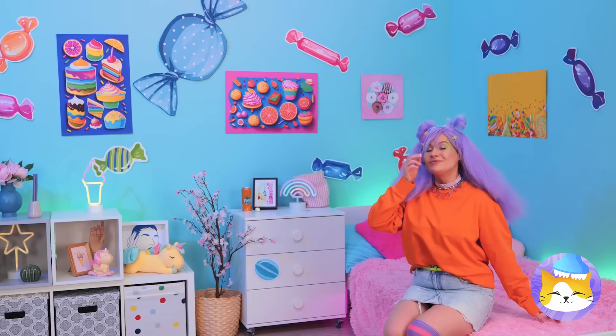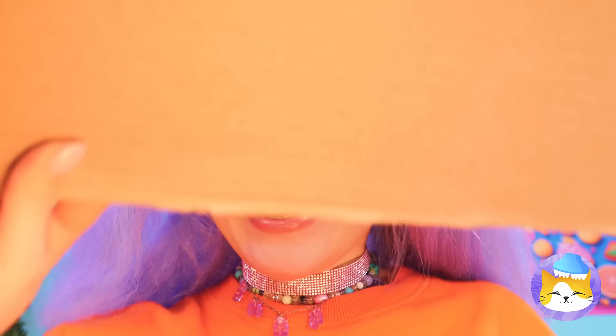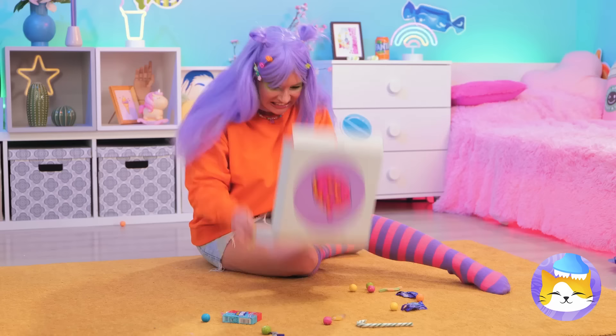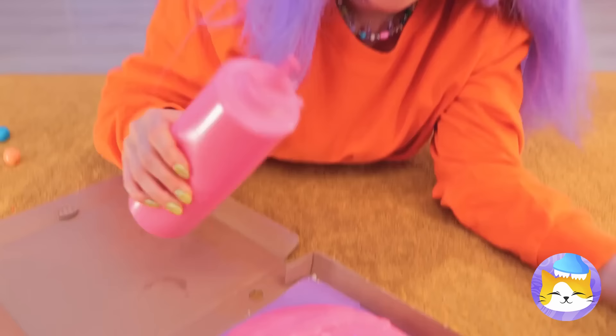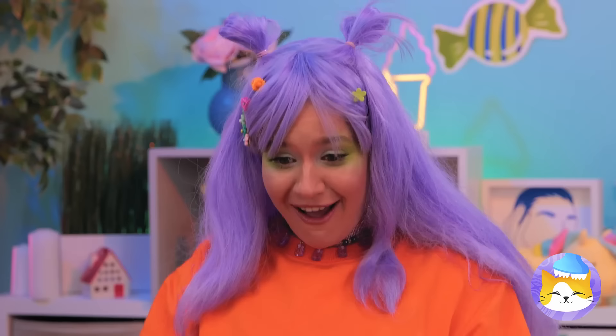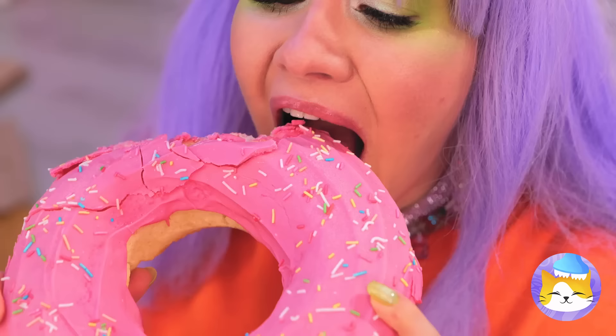Watch your step. Something smells — let's follow the scent. There's something sweet in that box: plain donuts. Well, we can fix that. Mush them together into a giant donut. Lay it down for a whole lot of icing. Time for some toppings — like rainbow sprinkles. Now that's a donut! Have a bite. This might take a while, but it won't be here for long.